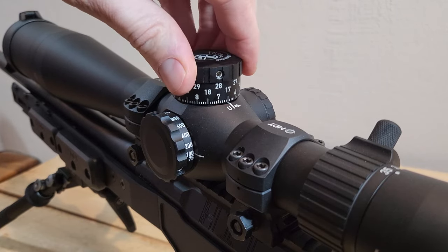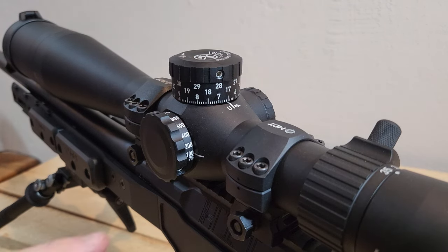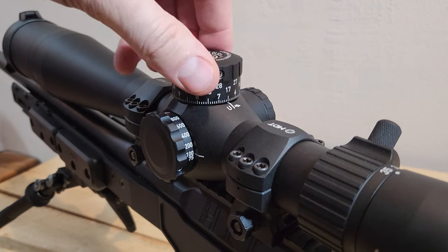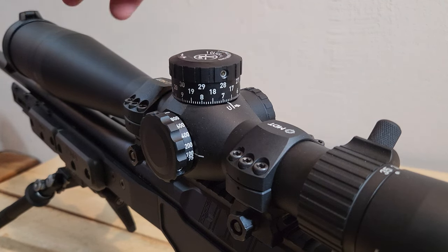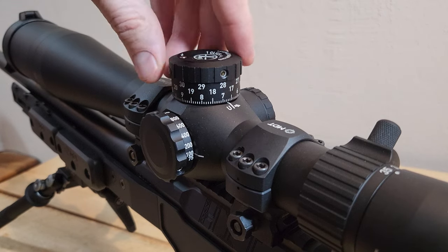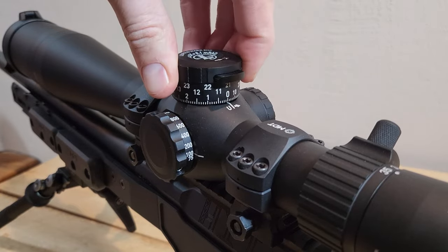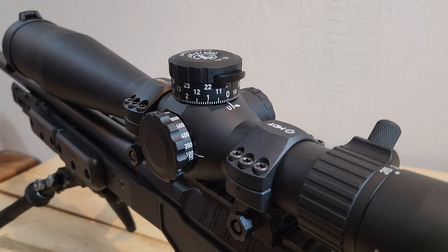So we're really only getting 17 mils of elevation once zeroed, and this Havoc has a 20 MOA rail, so I'm kind of surprised we don't get more than that. I mean, that should be plenty for what I'm going to use it for — 17 mils probably gets me pretty far out. I'll throw up on the screen using my competition load how much distance 17 mils gets us. Should be plenty. And we're back at zero, so now I'm going to flip things around and zero the windage turret.